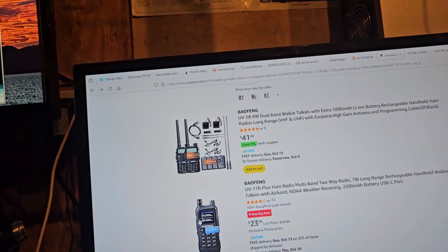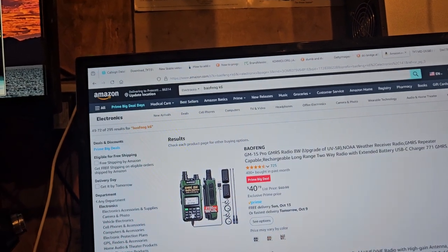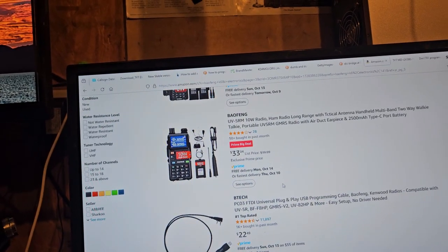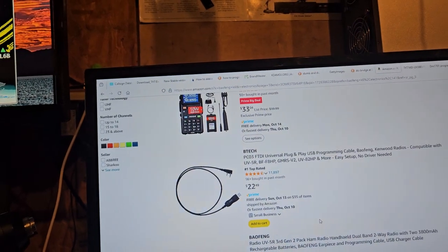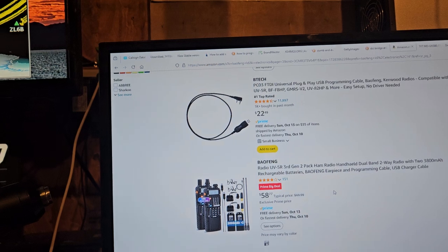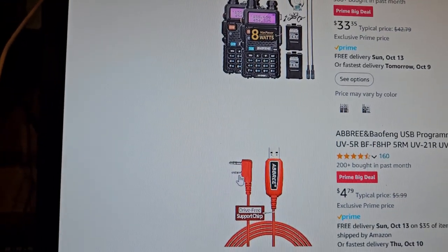$23 for this one. What the hell is this? Oh, GMRS. B-Tech cable — universal. I wish they had made the cables like they use on the TalkPod, where it plugs in like a fork and you don't have to worry about it clearing the side of the radio. These get hung up.